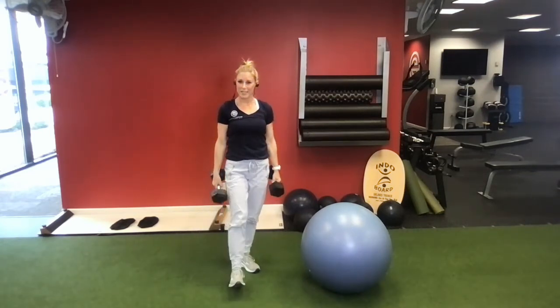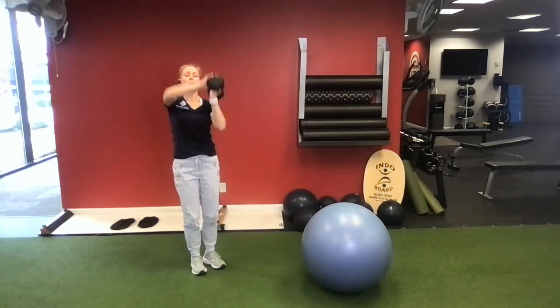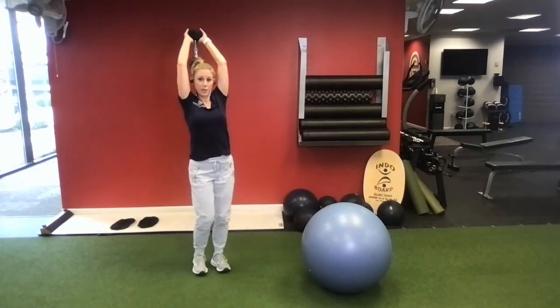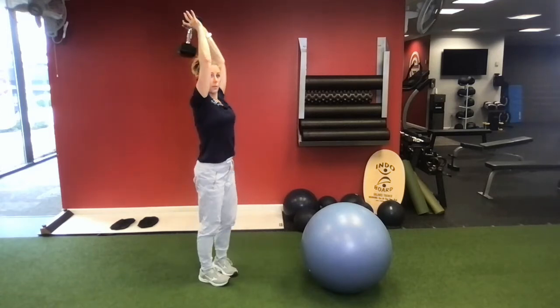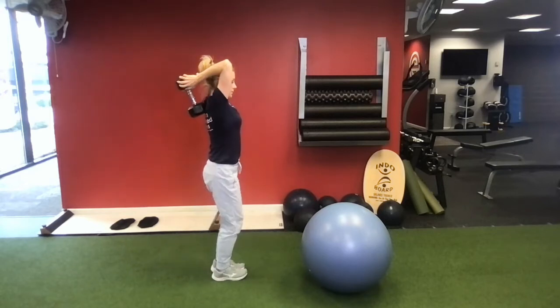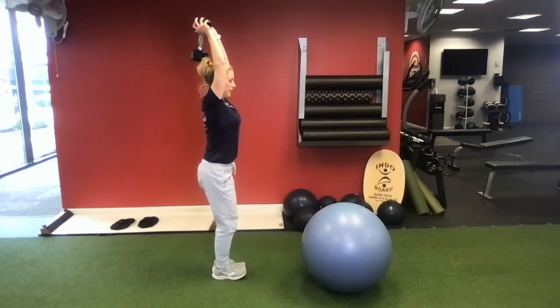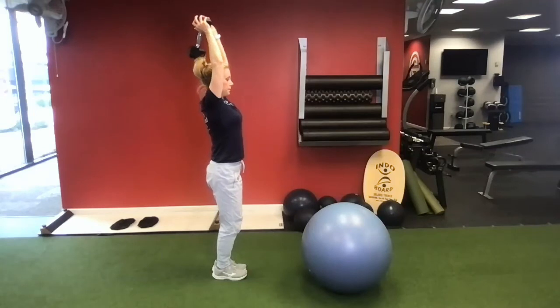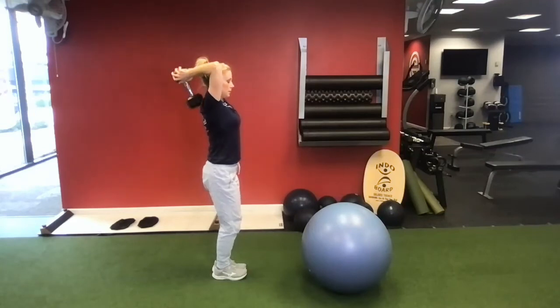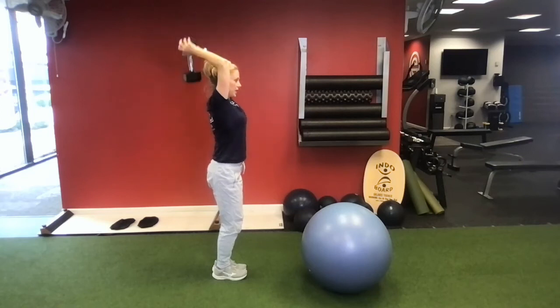Once you get ten, we're going to drop one dumbbell. Keep both feet down. Holding the dumbbell up and over the head, we're going to do an overhead tricep extension — just drop the weight behind your head and press straight back up. We're going ten reps. Soft knees, belly button in. Try to keep those elbows tight.